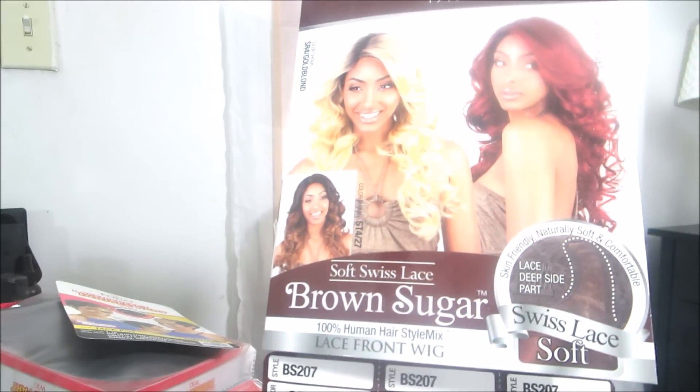Hey guys, welcome back to my channel! It's been a while since I did a hair review. Today it's going to be a review, and I know you're going to ask about what I'm wearing right now. I did not plan to be wearing this hair today — I'd say it's brown sugar.